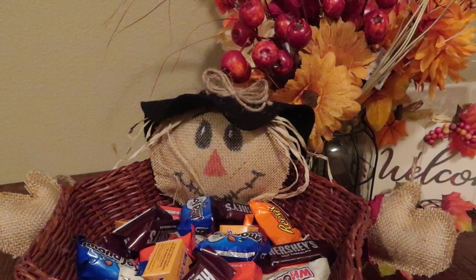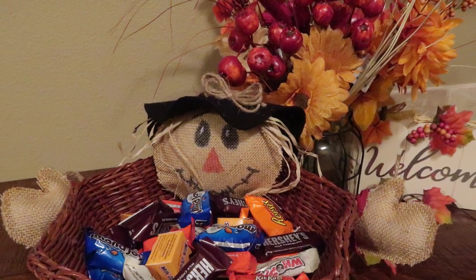Now let's get to today's project. I have a couple of fall treat baskets — these can be used for Halloween treats or just for fall decor around your house. The first project is this really cute scarecrow basket.